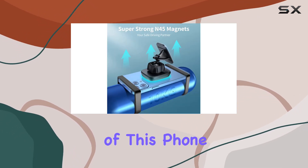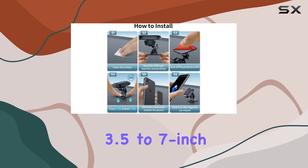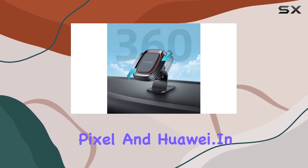The universal compatibility of this phone mount makes it suitable for a wide range of devices, from 3.5 to 7-inch smartphones, including popular brands like iPhone, Samsung, Pixel, and Huawei.